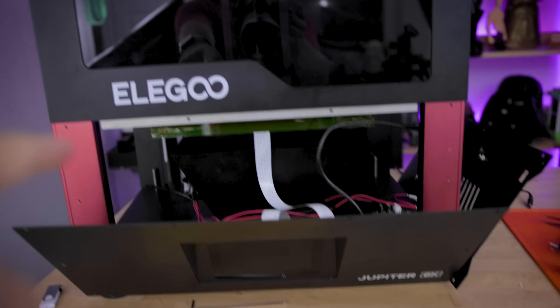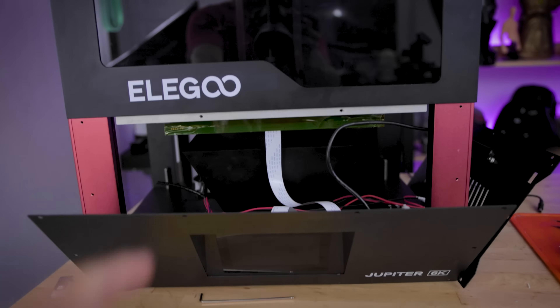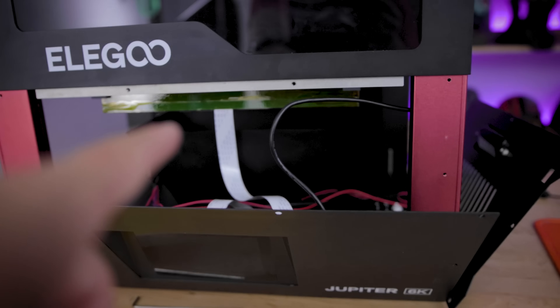Hey everyone, doing a little open heart surgery here on the Elgu Jupiter, replacing the screen. Elgu passed over a new screen, so part of the process is removing the bottom panels. They just unscrew, and now I'm going to proceed with trying to replace that screen in there.